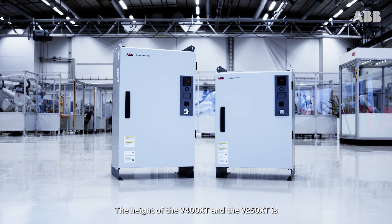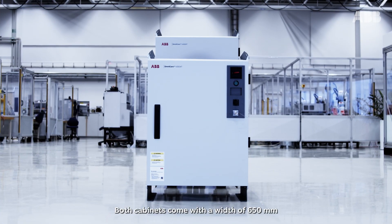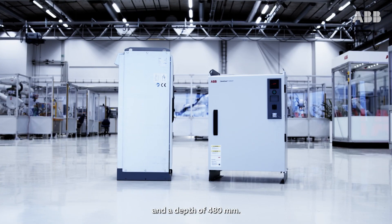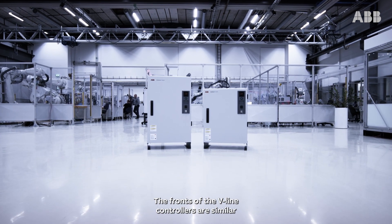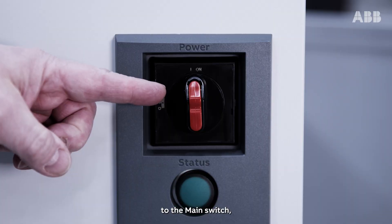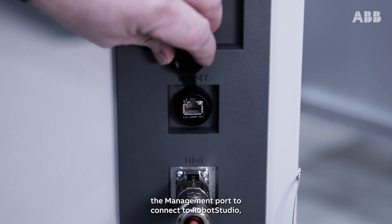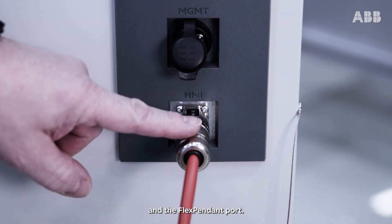The height of the V400 XT and the V250 XT is 1140 millimeters and 960 millimeters respectively, including lifting beams and feet. Both cabinets come with a width of 650 millimeters and a depth of 480 millimeters. The fronts of the V-Line controllers are similar and provide easy access to the main switch, the management port to connect to RobotStudio, and the FlexPendant port.